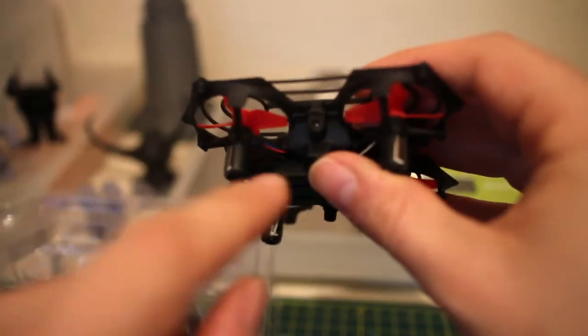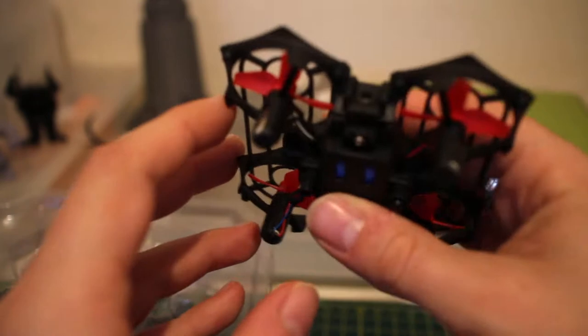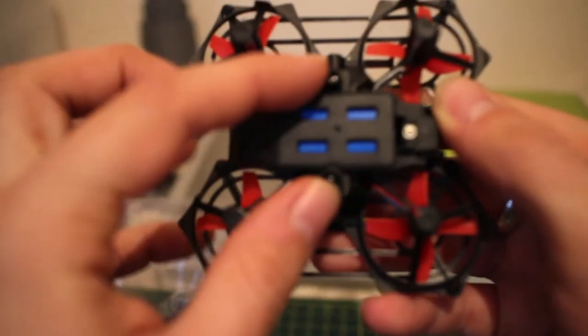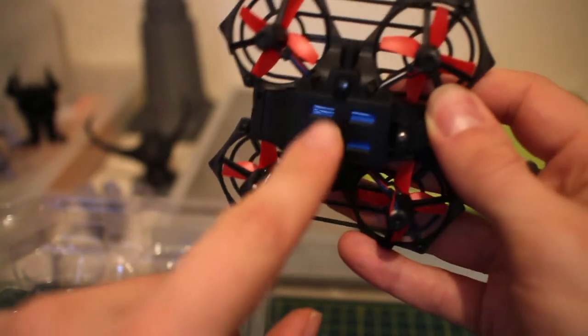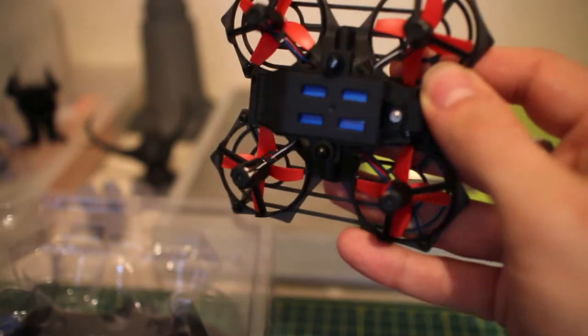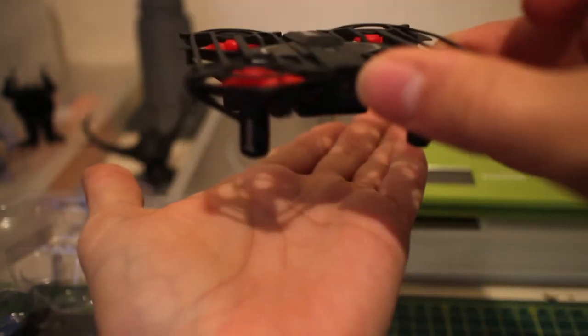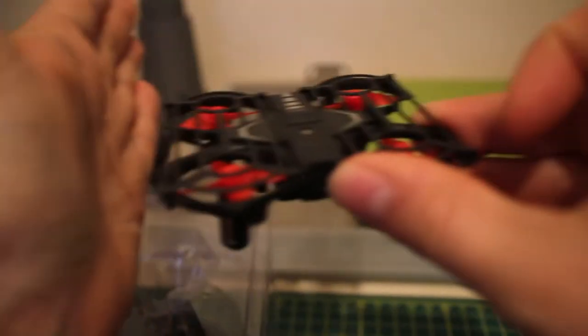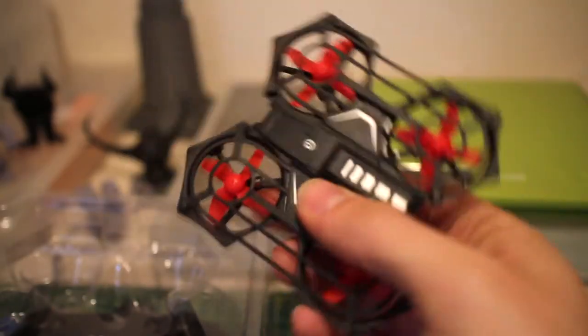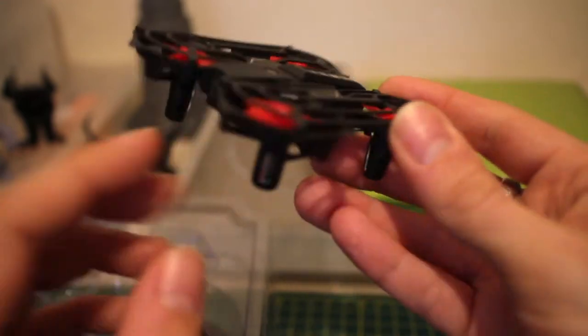Now about this gesture control — you'll see the sensors either side here, one there and one on the other side, and two on this side I think. Essentially, if you hold your hand like this, you should be able to push the quadcopter up, move it left, move it right — same as we saw on a quadcopter about a year ago.